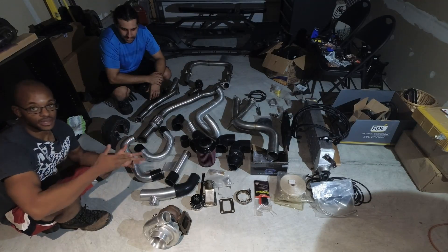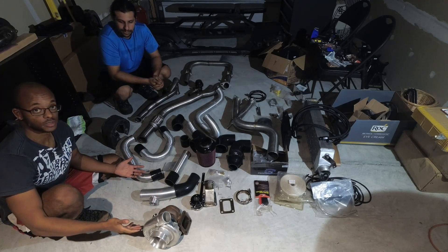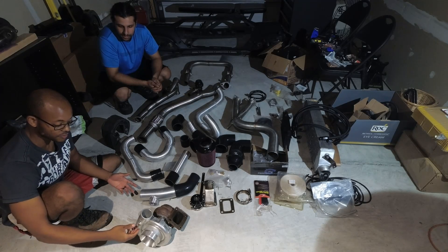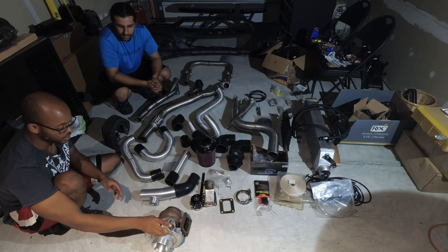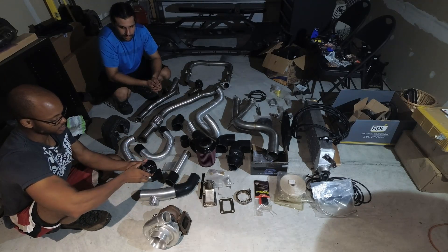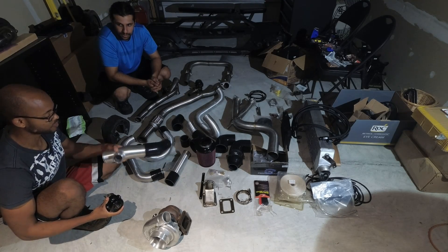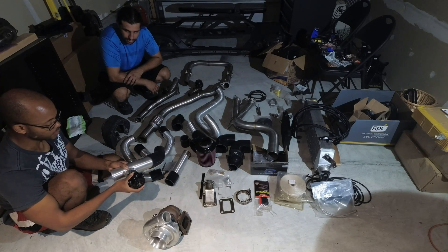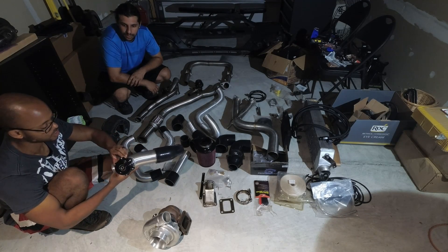Now that we're sitting in front of pretty much everything in the kit, let's start going through it. Starting with the big boy here, the turbo — this is the 76mm. This fitting here for boost reference will be included with the turbo. You will be receiving the inlet flange for your oil feed line. This is your 50mm blow valve, comes with the clamp, and it attaches to your intercooler piping.